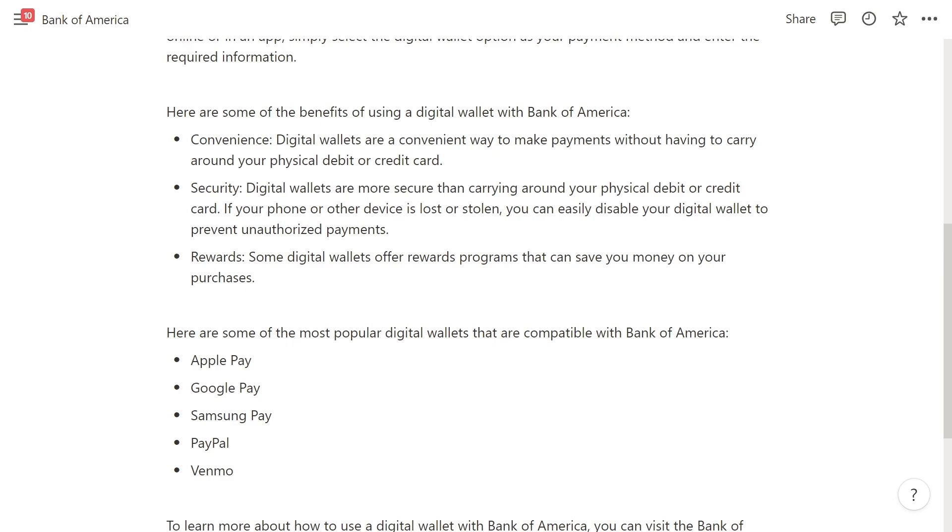Here are the benefits of using a digital wallet with Bank of America. The first is convenience — digital wallets are a convenient way to make payments without having to worry about carrying your physical debit or credit card.